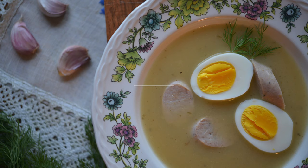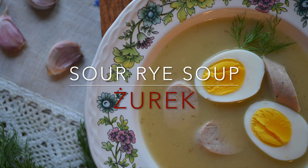Hello, my hungry friends! Today we're making sour rye soup - Żurek! Welcome back to my kitchen. Thank you for subscribing, liking my videos, and watching. Today we'll be making Polish sour rye soup called Żurek, which is always served in Poland for Easter.